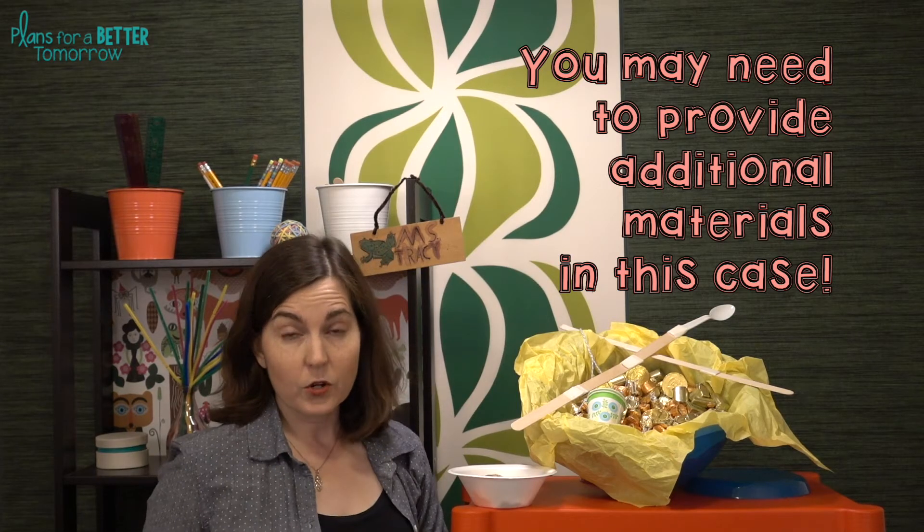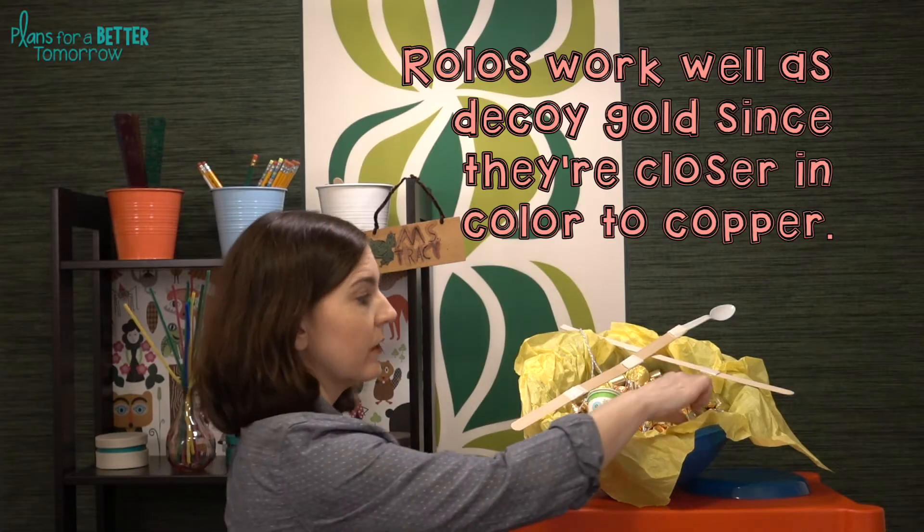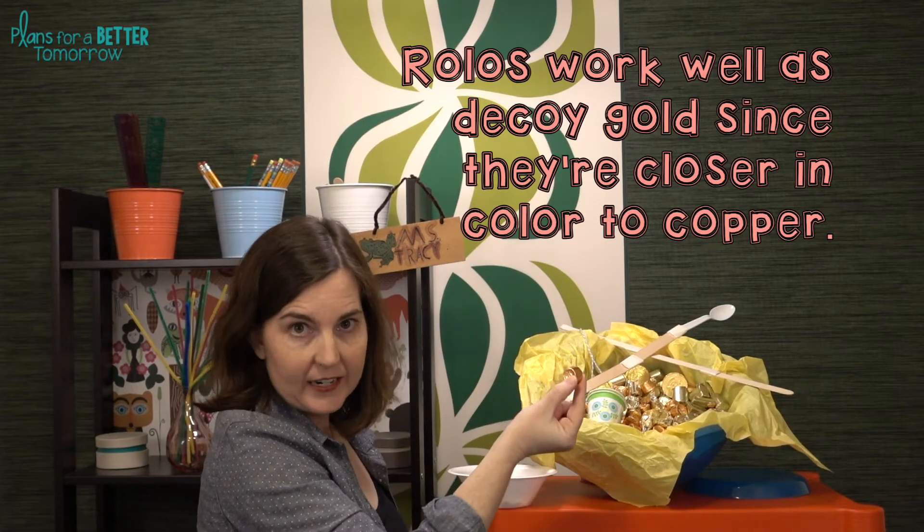To increase difficulty, you can increase the radius that students need to stand away from the leprechaun gold. You can also add fool's gold as decoys mixed in with the real gold — using cotton balls, plastic beads, or even identifying one of the candies as a decoy.